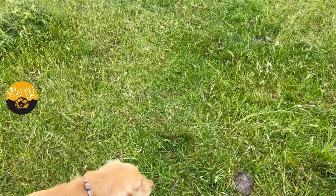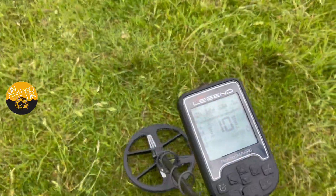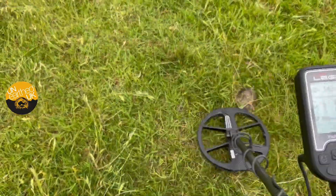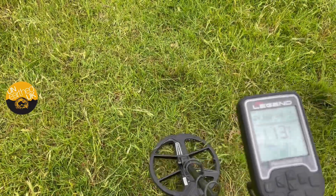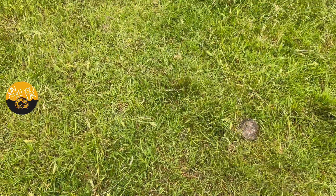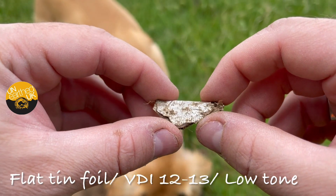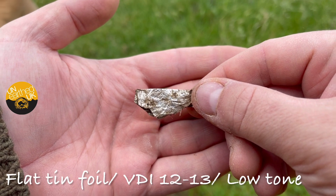This next signal — I know it's going to be junk, but it's important you know what the tone is. Listen carefully. You can hear iron but also a two-way signal. Would you dig it? I'm going to dig it just to prove it's going to be junk — but that's what you listen out for. There you go, that's what it was — a bit of foil coming up very irony but also giving a good two-way signal. Listen out for those tones and decide whether you're going to walk over them.